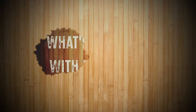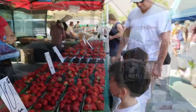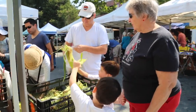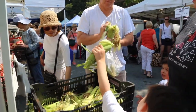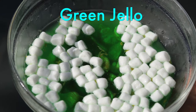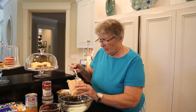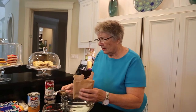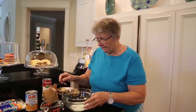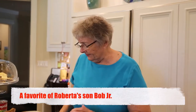Hello, I'm Roberta. I'm the host of What's Cooking with Roberta. This is lime jello salad with mandarin oranges and little tiny marshmallows, and it seems to be a favorite of my son, for some reason. I don't know why, but it's very simple to make.